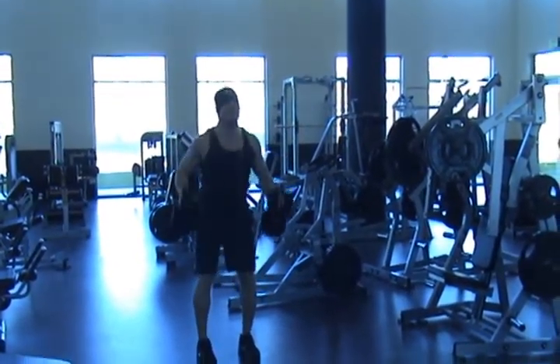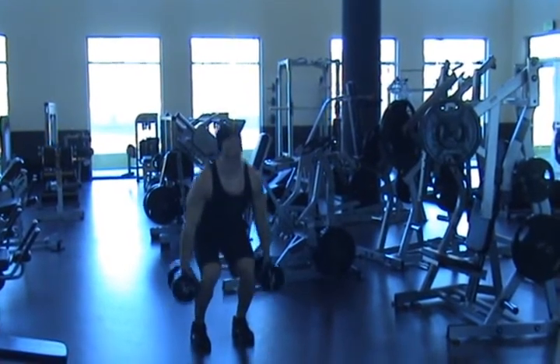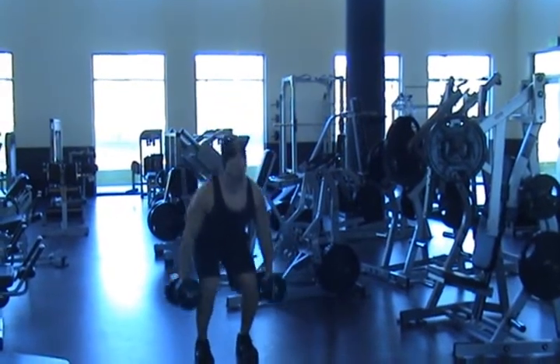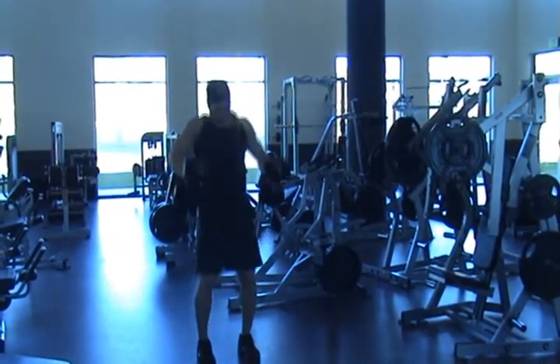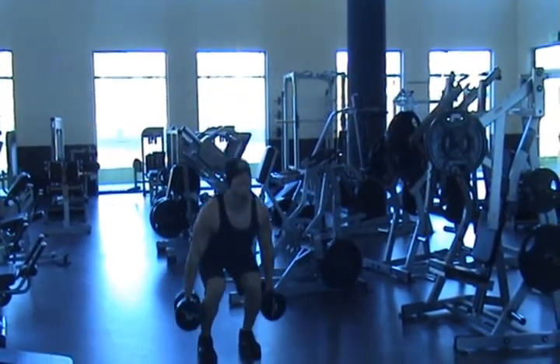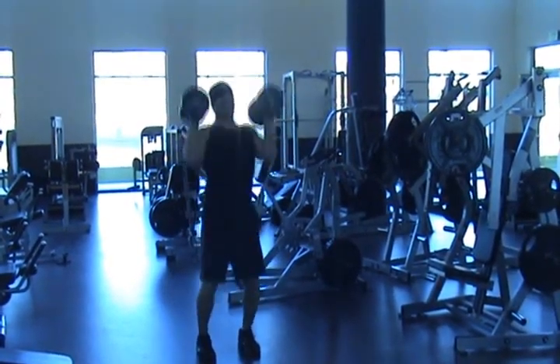First, make sure your feet are shoulder width apart and the dumbbells are evenly placed by your hips. Rather than having a pronated grip like holding a barbell, your grip is and will remain in the neutral position throughout the movement. Your back should be flat with your chest broadened. Quickly jump up, shrugging your shoulders and dropping underneath the dumbbells as fast as possible.